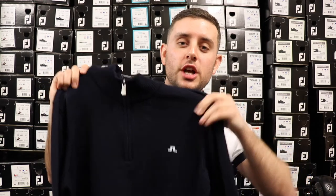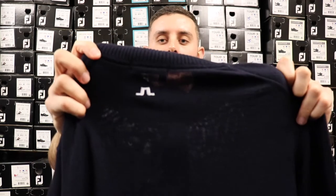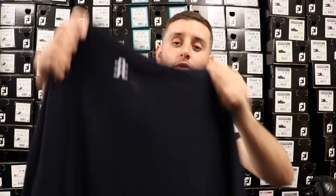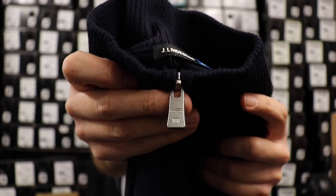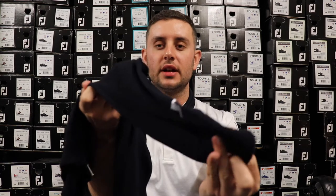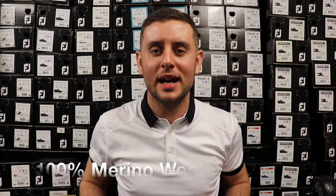You have the JL logo here on the chest, you have the JL logo on the back of the neck as well, which is a really nice touch — you get that with the Tour garments, the other garments you don't. You also have lovely detailing on the zipper; you have the JL logo on the zipper which just really looks quite smart. You also have the JL logo on the left sleeve as well.